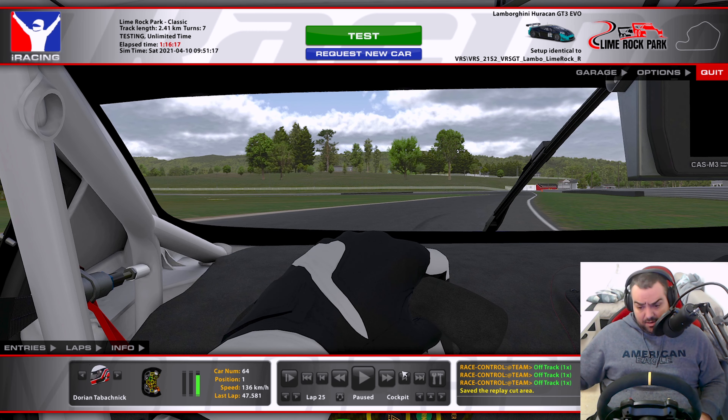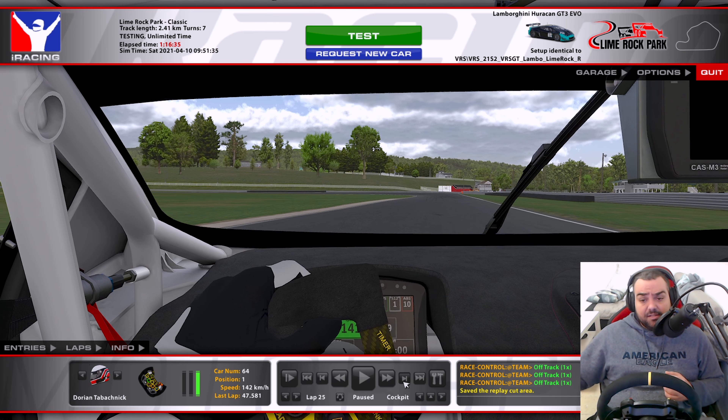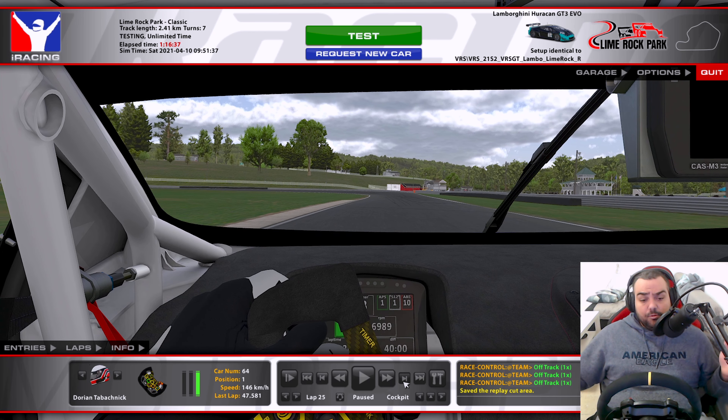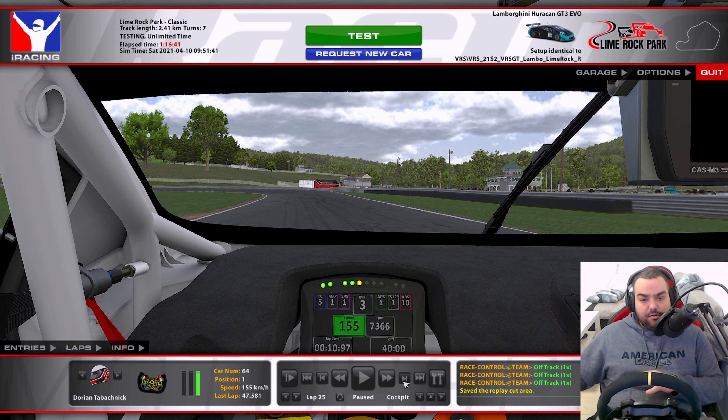I'm not using 100% throttle here because I'm really trying to prevent understeer — I don't want to use all of the track. This is not a classic corner, because from this point on you're going to have to make compromises to make sure you can complete the next two or three corners as well as possible. So don't let the car run too wide, and immediately take it to the left here, staying in third throughout.